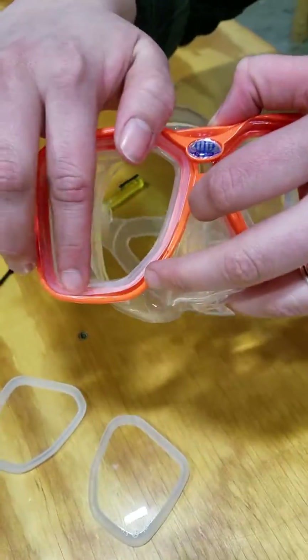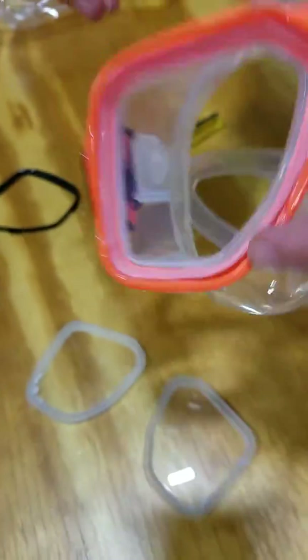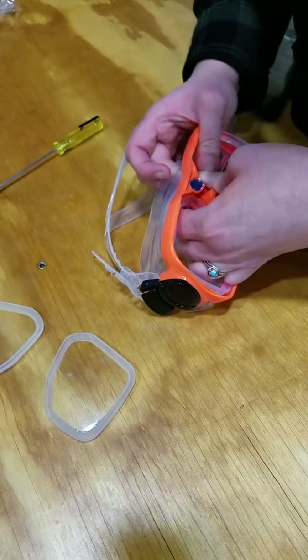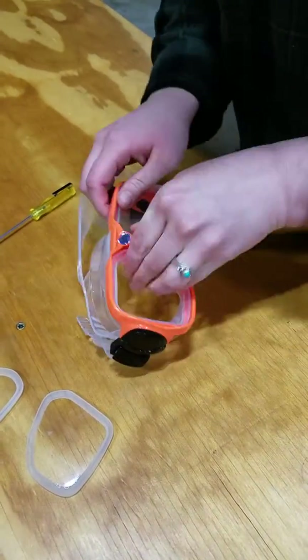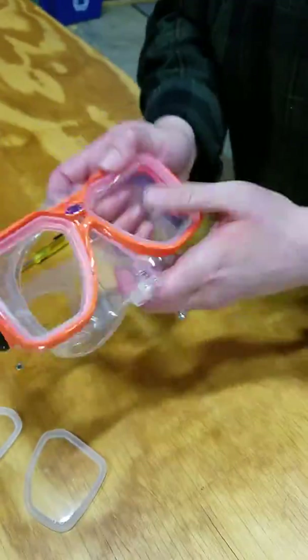You're going to have it on the shelf with these little tabs on the inside exposed. Alright, we're going to do the same thing for the other side. Perfect, there you go.